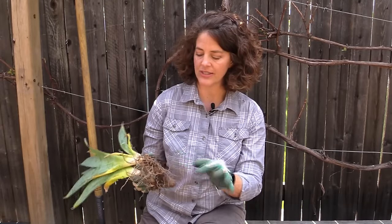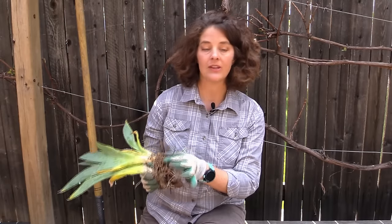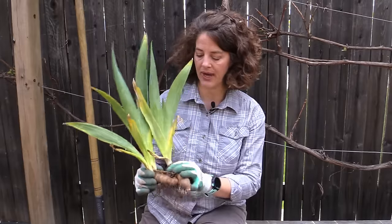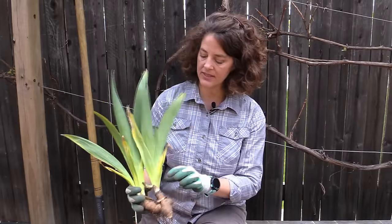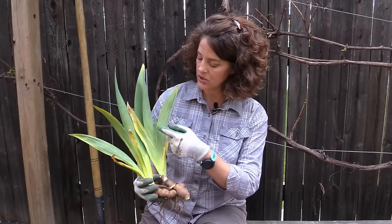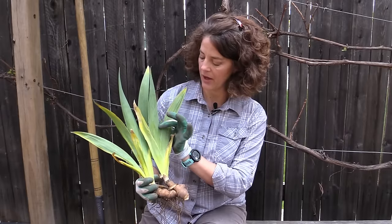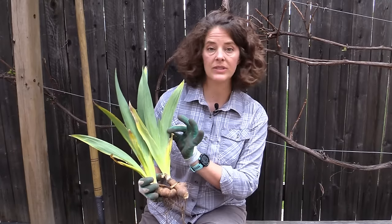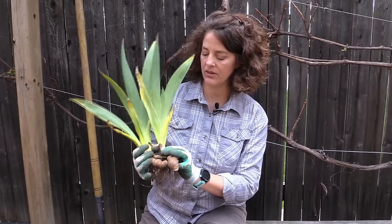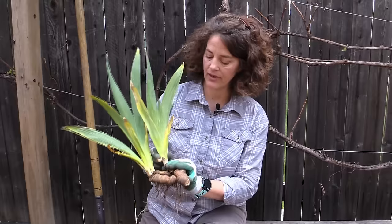Keep in mind that the rhizome is not the roots. If you flip it over, you can see that these long structures are actually the roots that take up moisture and nutrients from the soil. The newest leaves are produced on the inside of the fan — you can see it's poking up — and then the older leaves are on the outside, with the oldest leaf at the bottom of the fan.